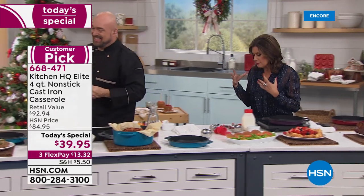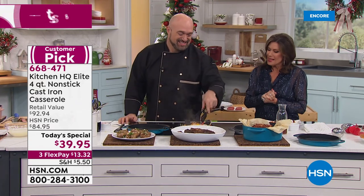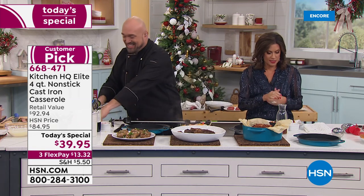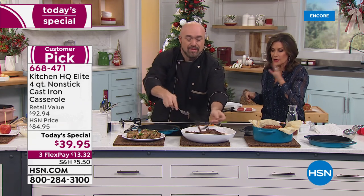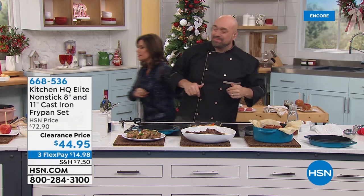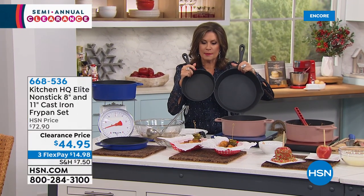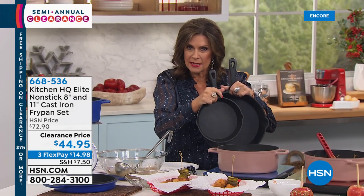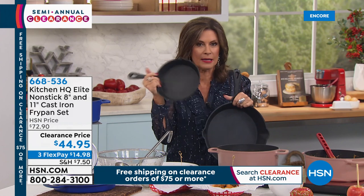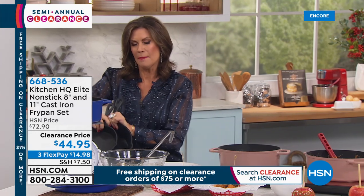So many people said 'I own that, I love those pans' — they really are going to be your favorite new addition to your kitchen. We also have the fry pans: the 8-inch and 11-inch set of two for $44.95 — both included on three flex payments. Your choice of black and red. Final 200 left in the black — these will not last much longer.